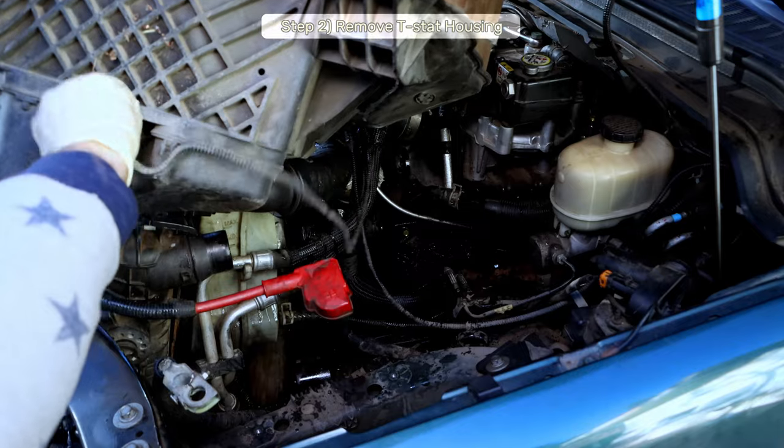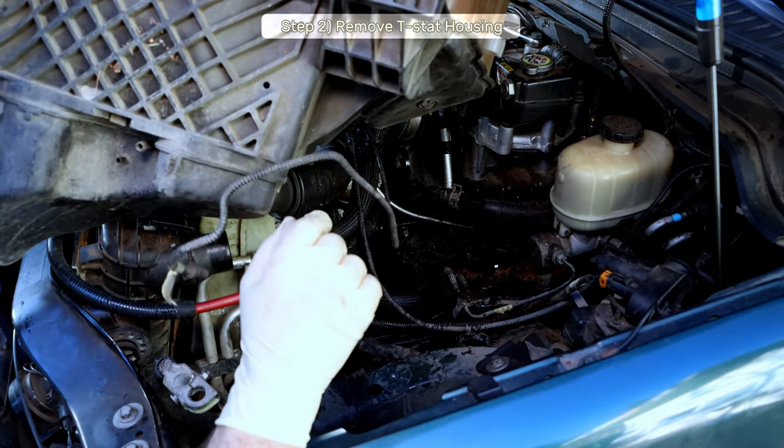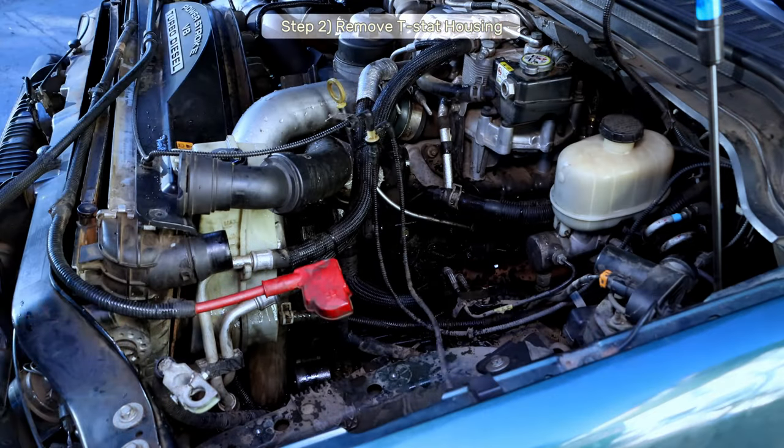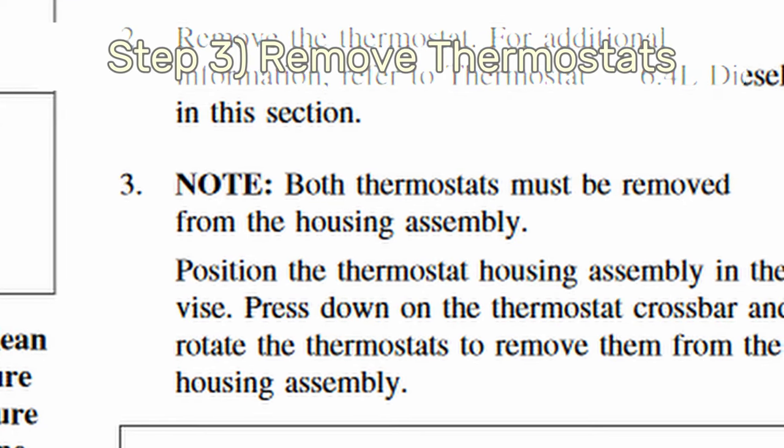That's why you disconnect the battery first. From here it's just a matter of getting the thermostat out, which is held on by four bolts on the other end of the upper radiator hose — you'll want to remove that hose too. If you need more help removing the thermostat, I've found a great video by Diesel Tech Ron and I'll link it in the video description.